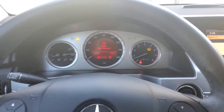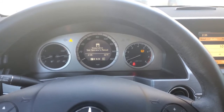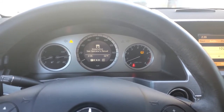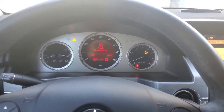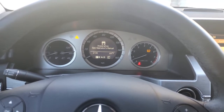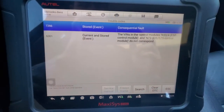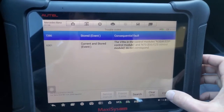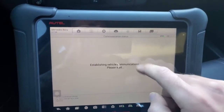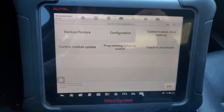Hey guys, today I'm in a 2009 Mercedes GLK 350. The customer has replaced the ABS module — the control module — and brought it to us for programming. As you can see, it has that ESP message, and these are the faults stored in the module. We're going to try to program it with this Autel Maxisys.